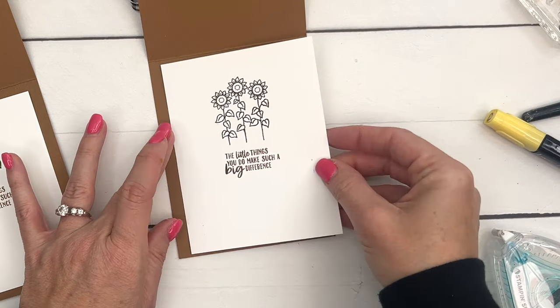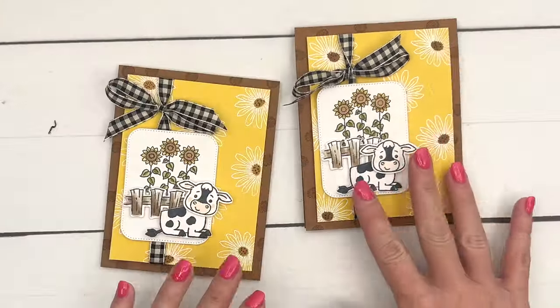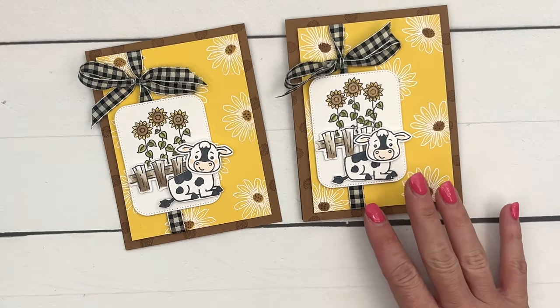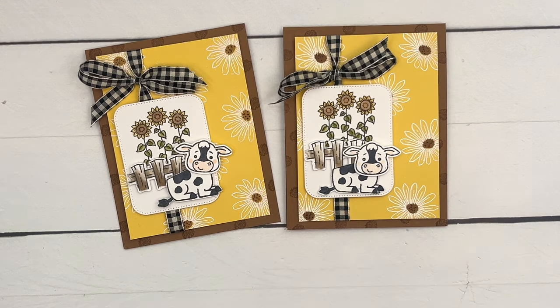And we're done! You can change the sentiment to anything you want. Well, you guys, I hope you enjoyed this card. This is a great bundle — the bundle price is retiring at the end of May. The individual punch and stamps will be in the new annual catalog in May, but they won't be discounted the 10%, so if you want it make sure you get it before the spring catalog is over. Thanks for joining me, bye!